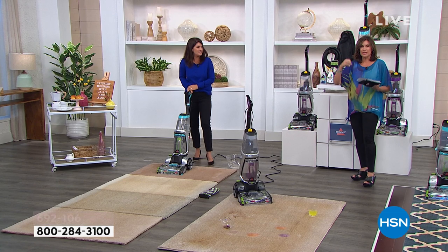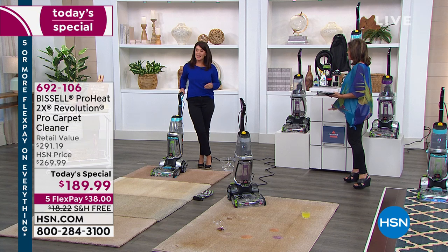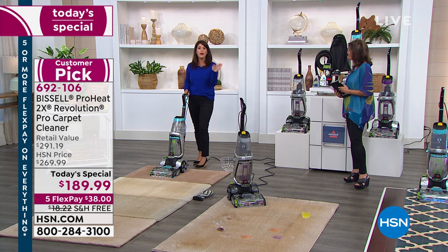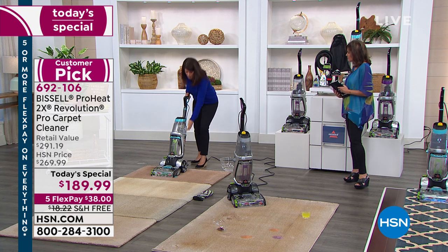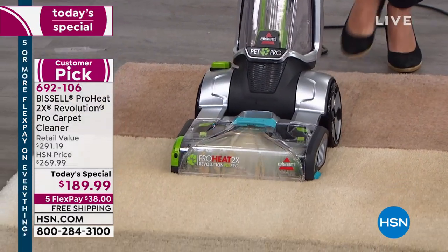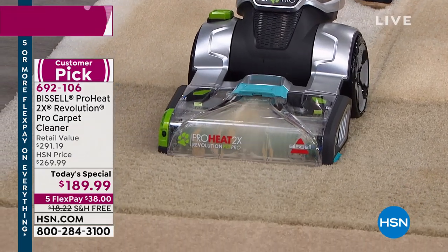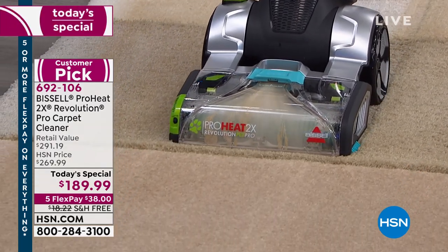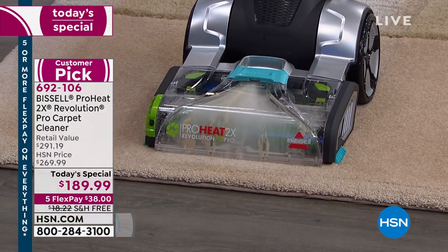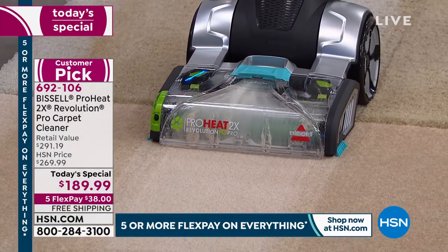Carpets have to be clean — soap and water — just like fabrics, because they're fibers. Vacuums don't get the job done. This is like having a professional cleaner available at 2 a.m., 11 p.m., whenever you want. You're going to finally be able to deep clean your carpets and actually pull out more embedded dirt than the leading rental unit — all with the ProHeat 2X Revolution Pet Pro. Now we're going forwards and backwards, cleaning both directions.